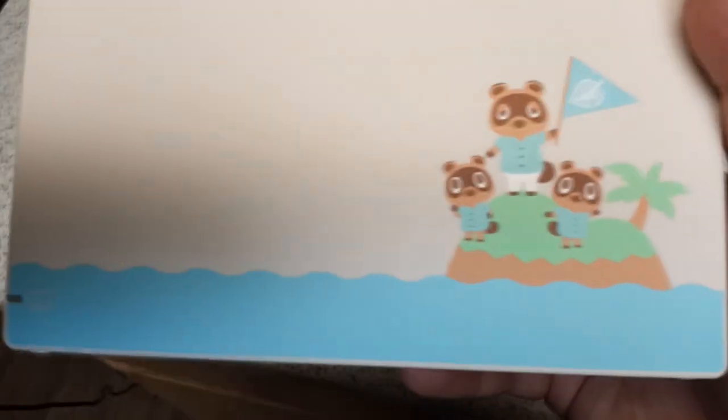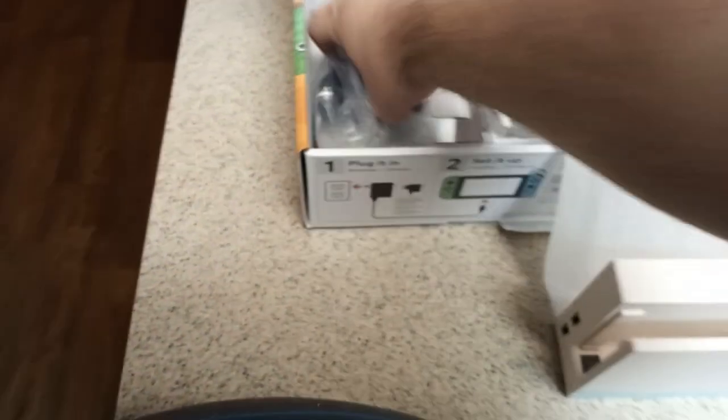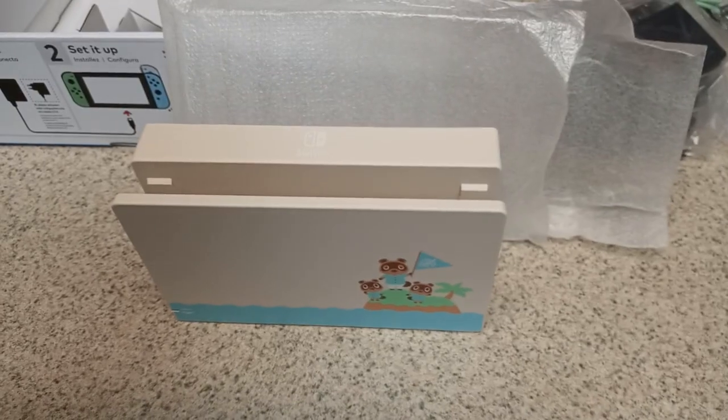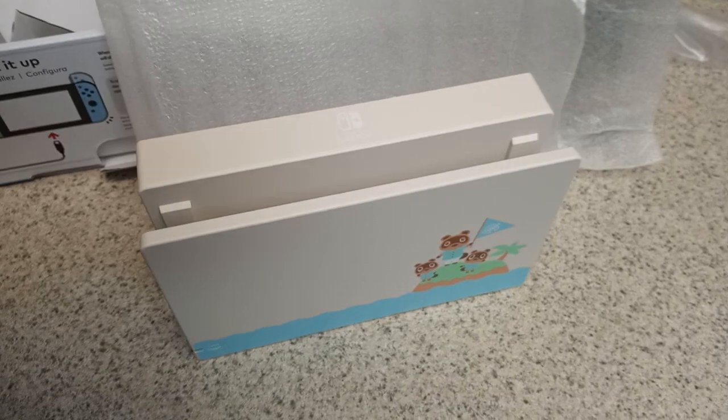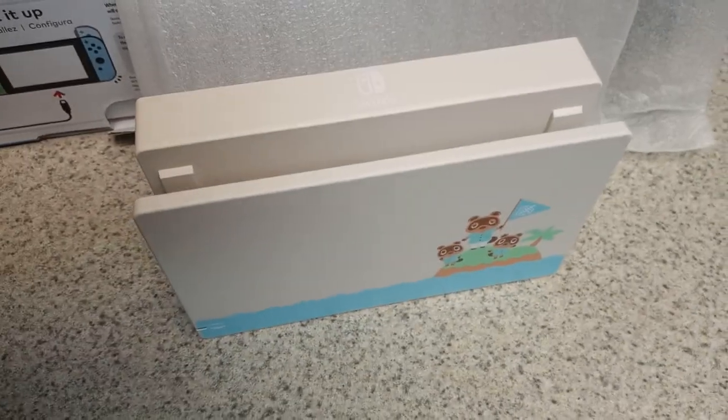And then inside here, of course, we have our cables — a little HDMI cable. I've got like a million of these, but it's always nice to have. And then of course your power adapter so you can plug this bad boy into the wall. The nice thing now is I actually have two docks because I have two Switches. So if you're living in a house and you want a Switch in your bedroom but also one in the living room, if you have a second dock you can have them set up in both places, which is pretty useful.